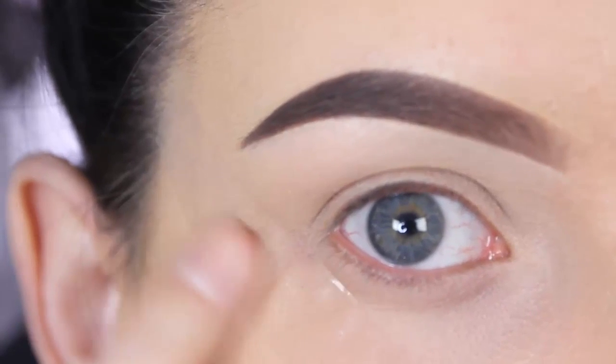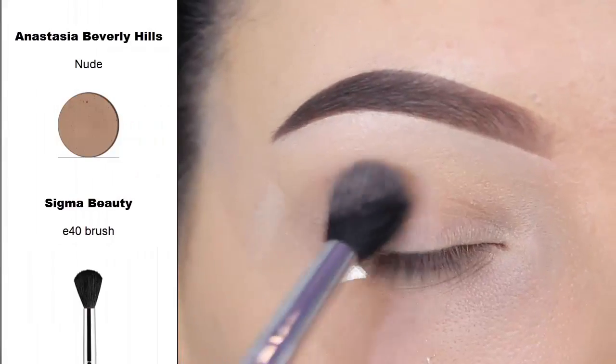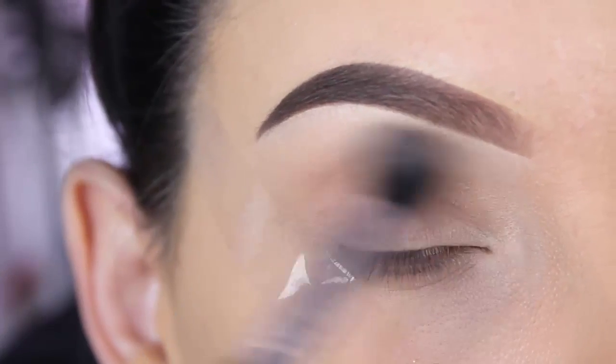First I applied some sticky tape to create a very sharp look. The first shade I'm going to use is by Anastasia Beverly Hills in the shade Nude. I'm blending this in my crease using a Sigma E40 brush.